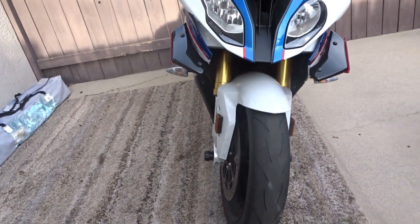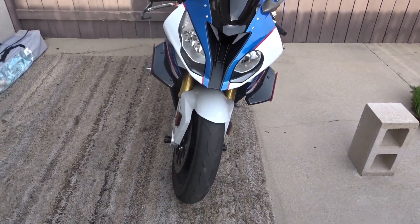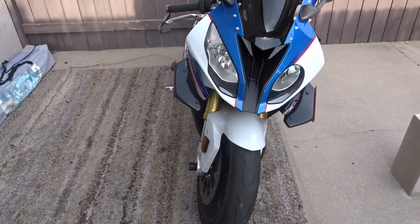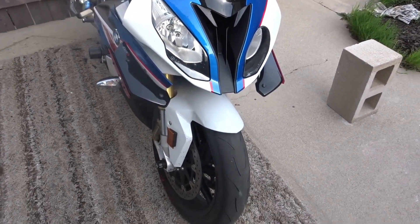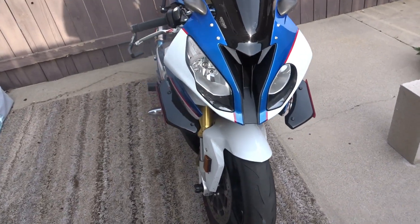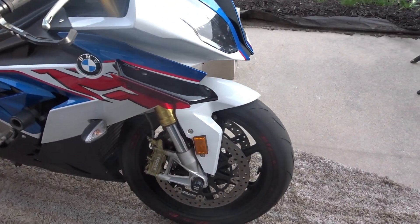Damn, it makes it look like it wants to fly, man! But it's not flying anywhere — this is just to help with downforce and keep the front tire more to the ground. Yeah, let me show you a quick look around.